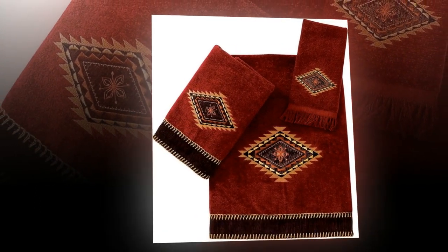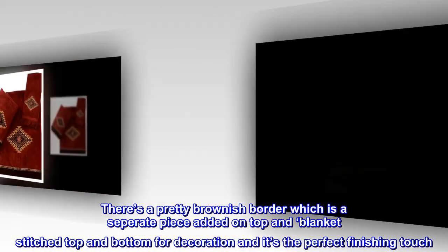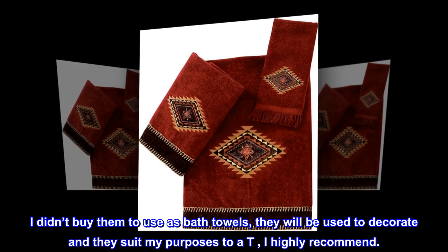There's a pretty brownish border which is a separate piece added on top and blanket-stitched top and bottom for decoration, and it's the perfect finishing touch. I didn't buy them to use as bath towels — they will be used to decorate — and they suit my purposes perfectly. I highly recommend.